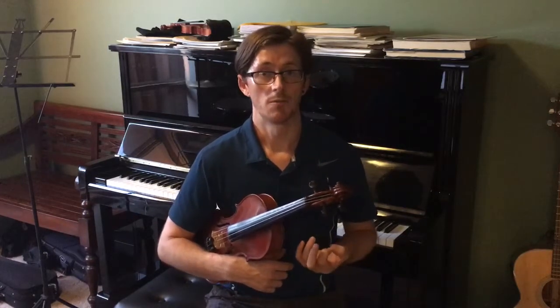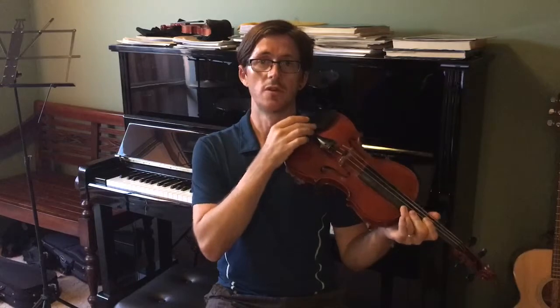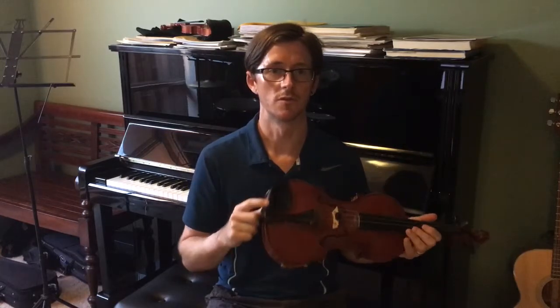I read an article in the Strad magazine and they call the shoulder rest and chin rest the 'club sandwich': you've got your shoulder, then the shoulder rest on top of that, then the violin, then the chin rest, and then your chin. No two shoulders are the same and no two chins or jaw lines are the same, so your shoulder rest and chin rest may not be the same as someone else's.